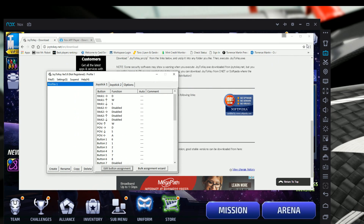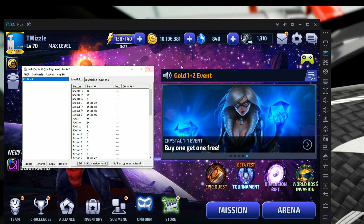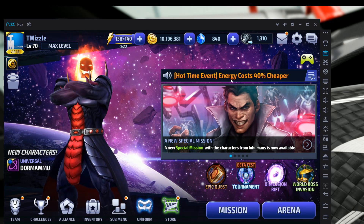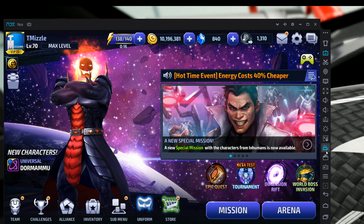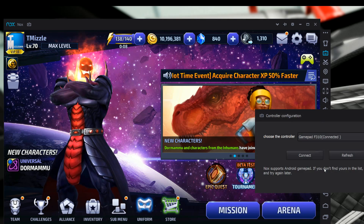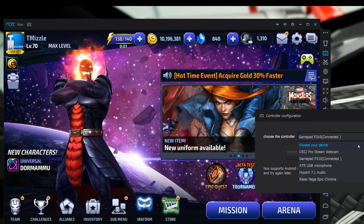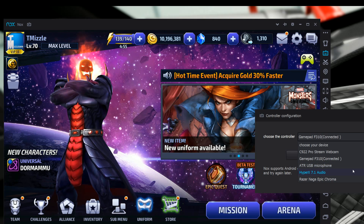Go ahead and close the extra windows — you don't need the browser anymore. Now let's jump back to Nox for a moment and we'll come back to Joy2Key shortly. If this is the first time you've connected a controller, in Nox there is a controller configuration panel on the right side of the screen.